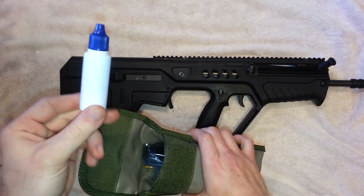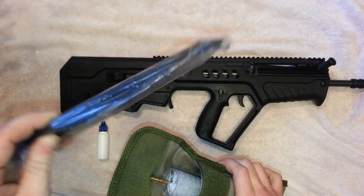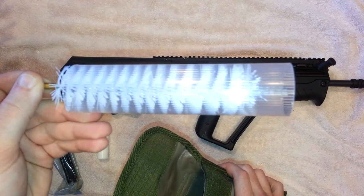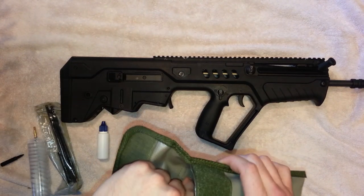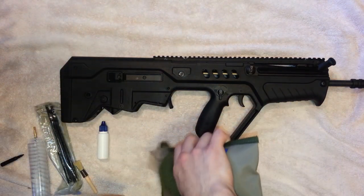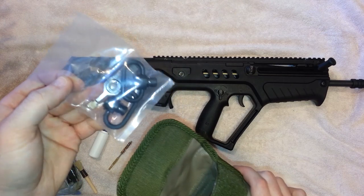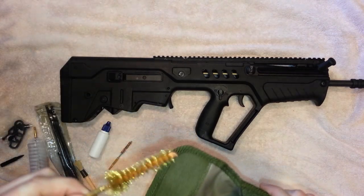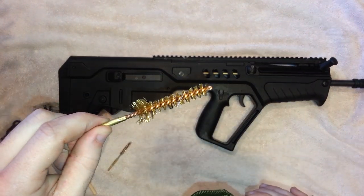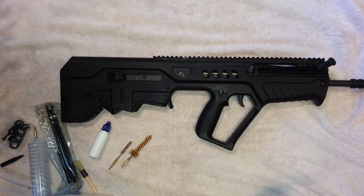The cleaning kit they include is really nice. You get an oiler — empty so you can fill it with whatever oil you like — rods and a handle, a large brush to clean out the receiver, a general brush, a bore brush, a couple of swivels, a tool to adjust the front sight, and a chamber brush. Most guns don't even come with a cleaning kit, so this is a nice touch.